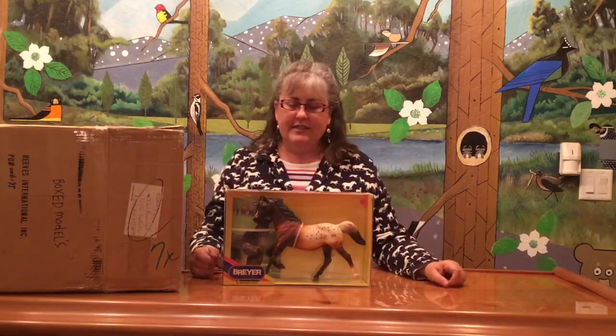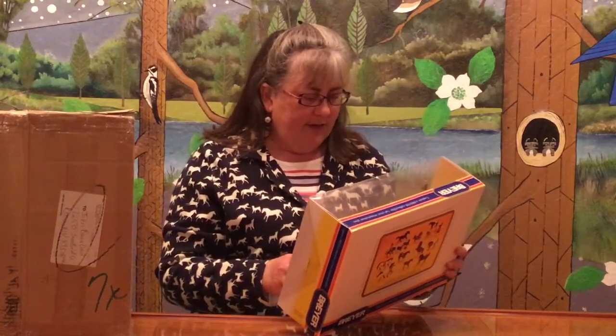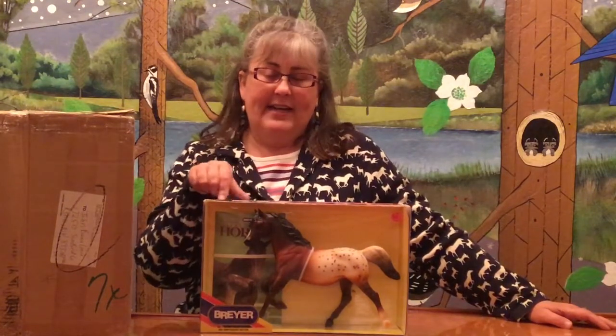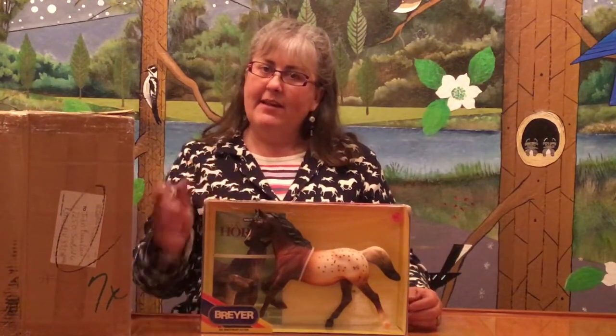Our first horse is the Briar Running Mare. She is the Just About Horses anniversary edition — it comes with the 25th anniversary issue of Just About Horses, number 1106, covering 25 years from 1975 to 2000. I bought this because I had to have that special edition magazine. The Running Mare wasn't my favorite; she's a dark headed chestnut Appaloosa, not my favorite color, but she got me back in the day.